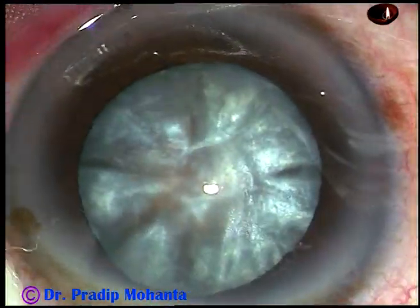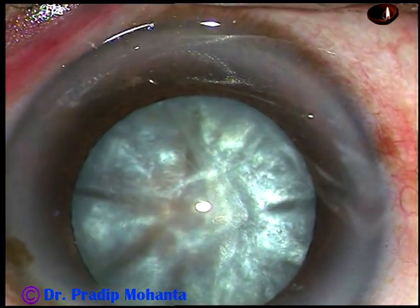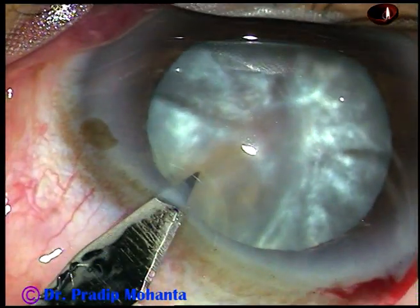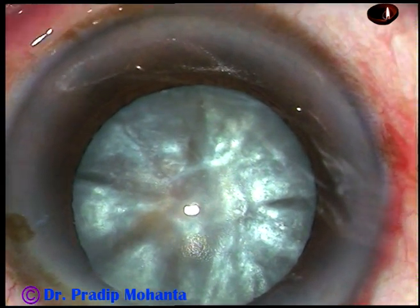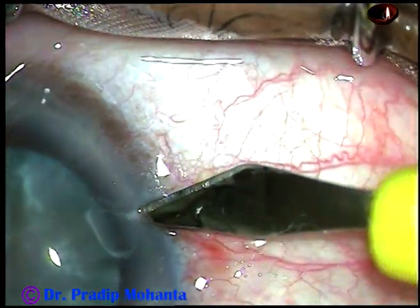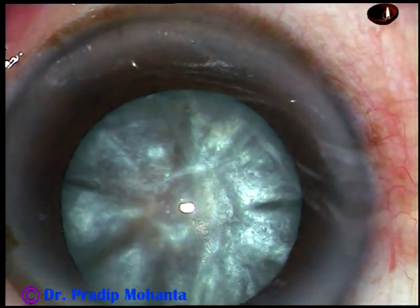This is the main incision on the posterior aspect of the limbus. And now this is a paracentesis on the left side of the main incision, about two and a half clock hours away. And this is one more paracentesis on the right side of the main incision, about three clock hours away.